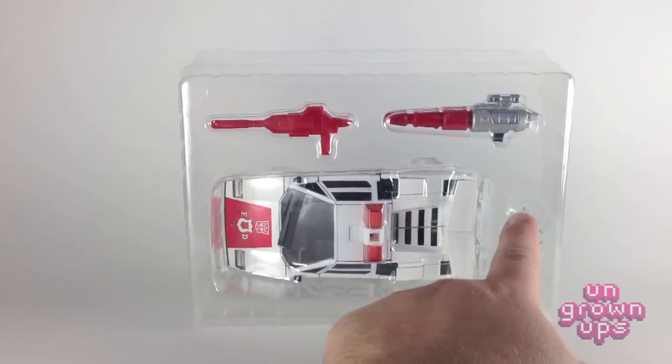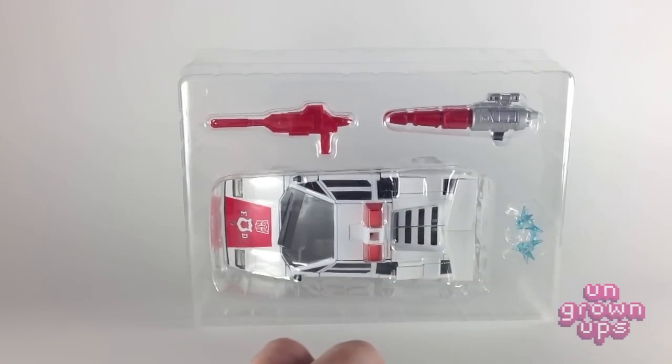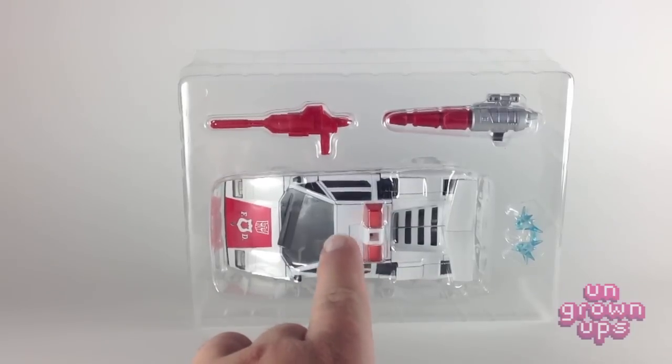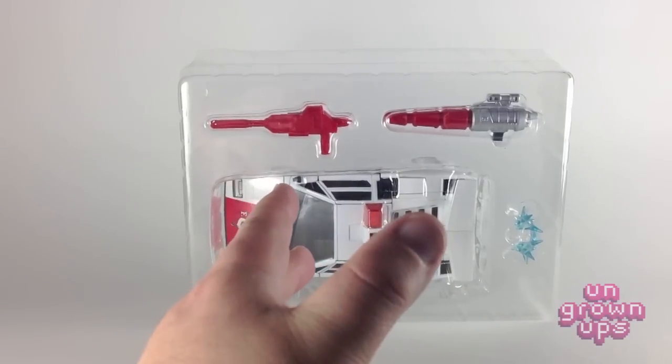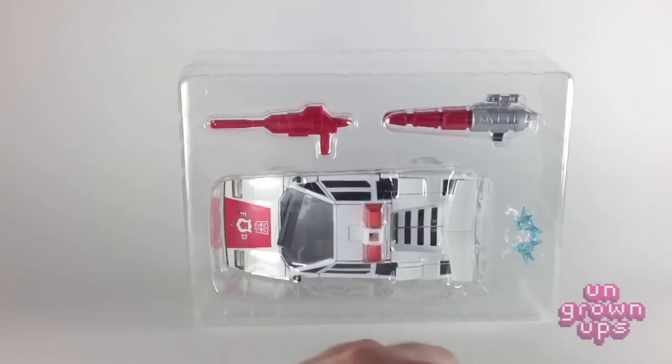One change is that he doesn't come with any hand attachments, but he does come with this little blue spiky thing — his short-circuiting effect, which is kind of cool. And this car, believe it or not, is more than just a repaint. There are some tiny little mold changes they made to make him more cartoon accurate, and that's kind of cool.